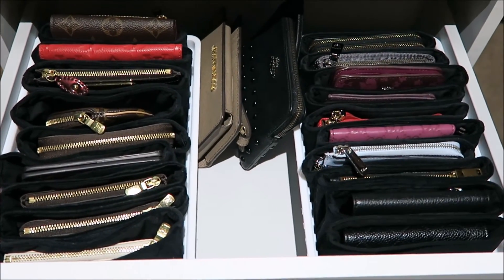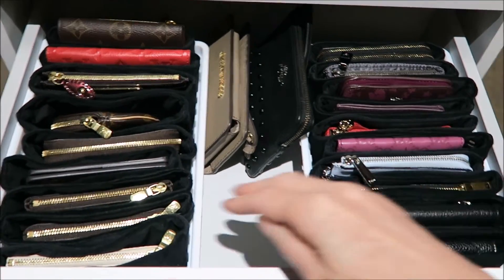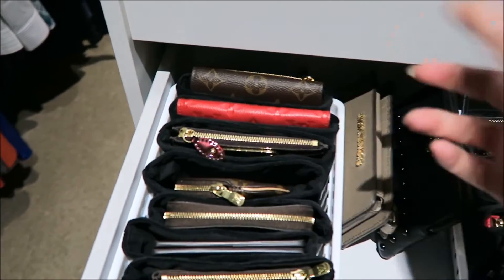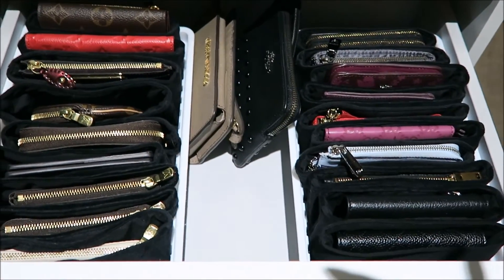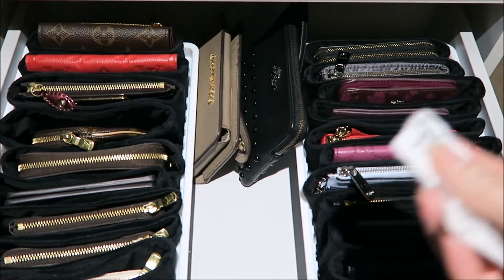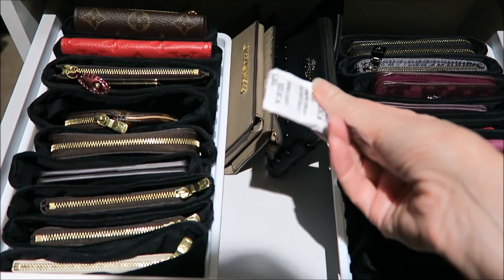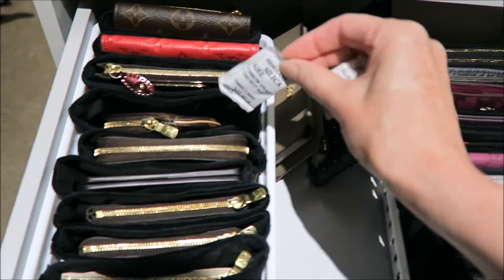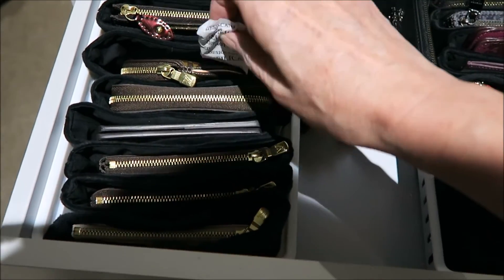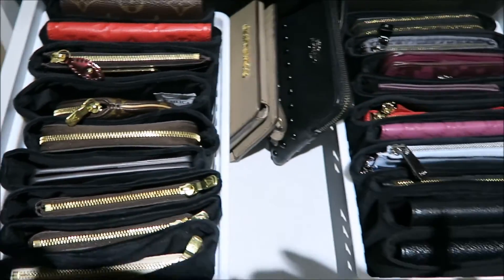This is how the drawer looks now — nice and neat. I can see all my purses, everything's easy and clean. I can just take it out, drop it back in, and it has a spot easily. I also forgot to mention: those little gel packs you get to stop moisture in handbags — I often just drop them in when I store things in the dust bags, just to absorb everything.